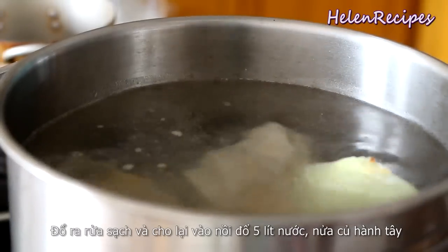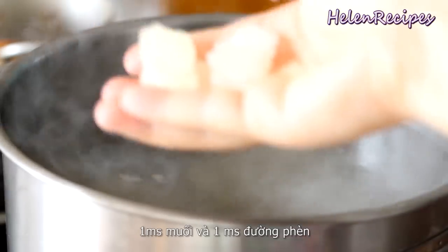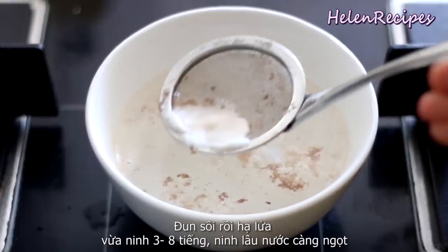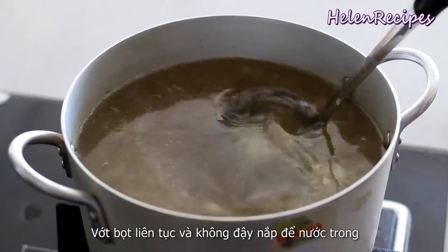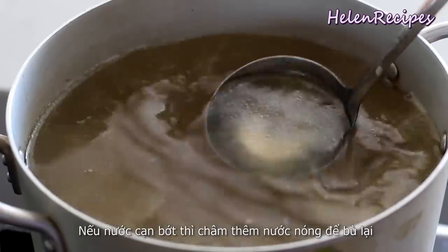Add half a peeled onion, 1 tablespoon of salt, and a tablespoon of rock sugar. Bring to a boil again, then turn the heat to medium-low and cook the broth for about 3 to 8 hours — the longer the better. Occasionally skim up the foam and do not cover the pot, because you want to keep the broth really clear.